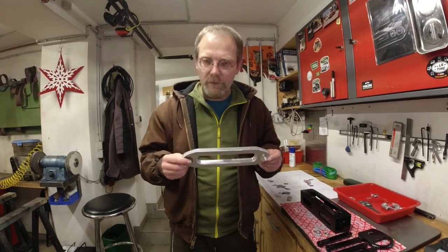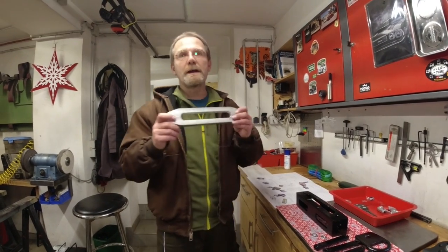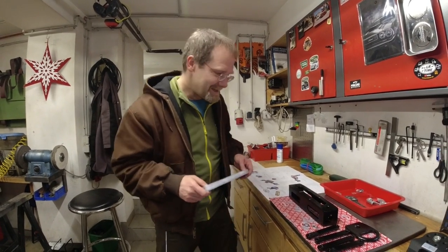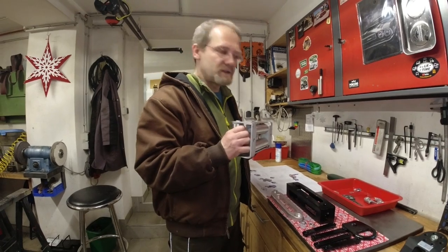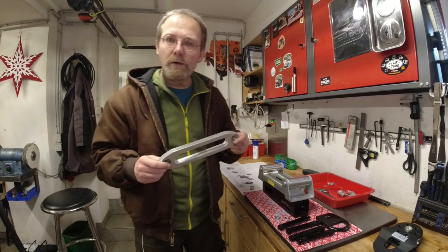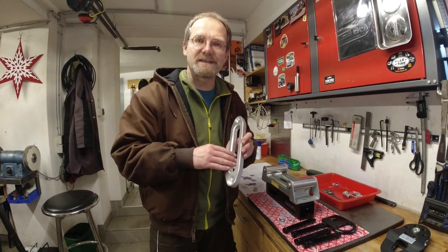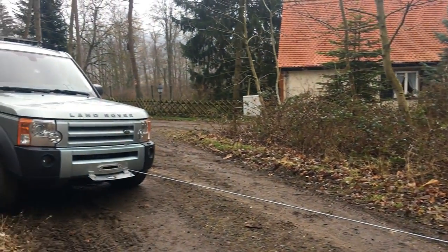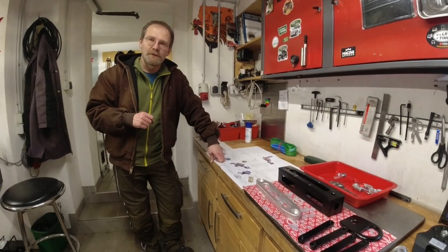This is the only legal fairlead mount in Germany because it does not have any sharp corners and does not stick out. When we're going off-roading and need to winch - which might be once or twice in 10 years - we'll be able to take this off and mount the proper roller fairlead, which is much more suitable for a steel rope. In minutes we can put on the roller fairlead when we're up in the Alps, the Pyrenees, or in our local forest.